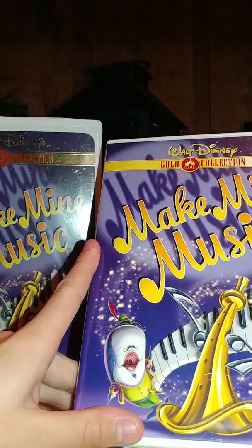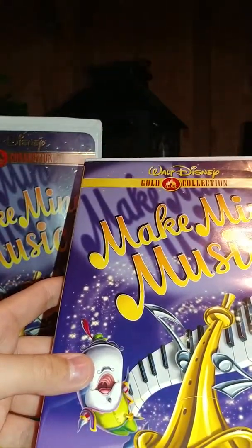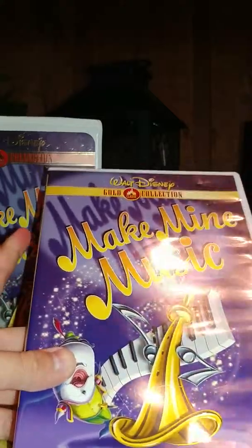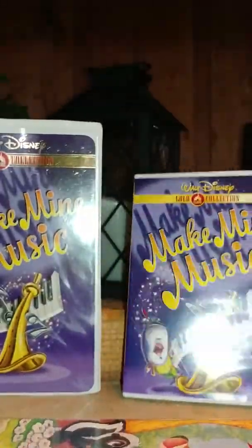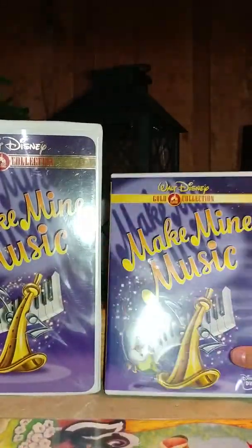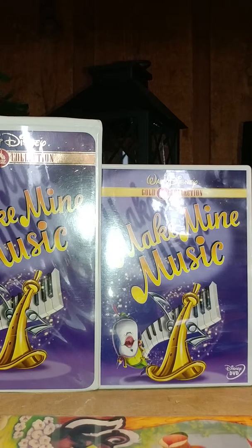This is still featured as a DVD, and Make My Music is good. I don't know if this is still available in stores — it might have gone back in the vault. If it is still available, it might only be at FYI or Best Buy. Anyway, that's my comparison video of two different versions of Make My Music. Stay tuned for my next video.